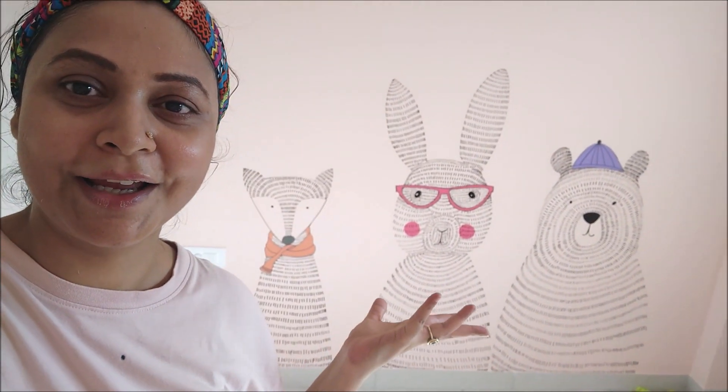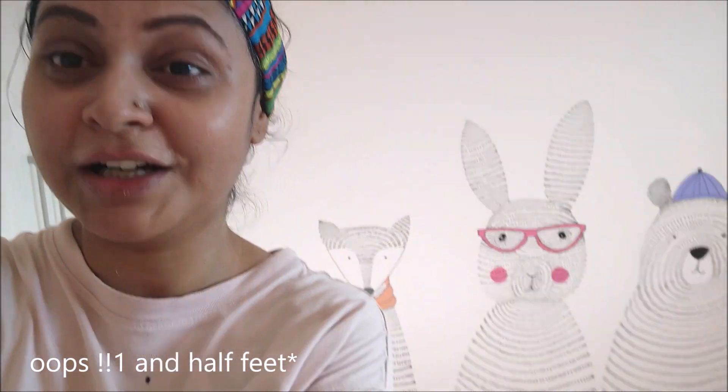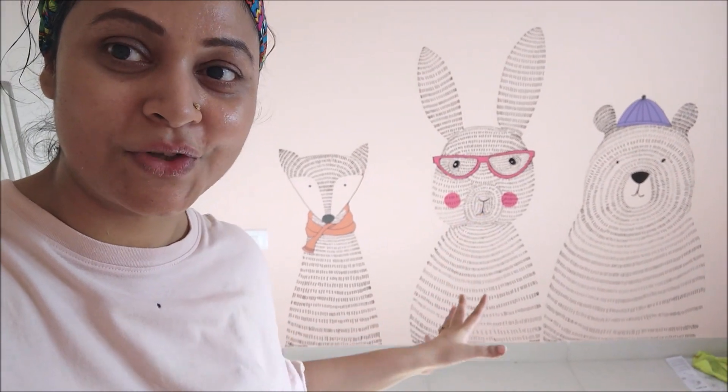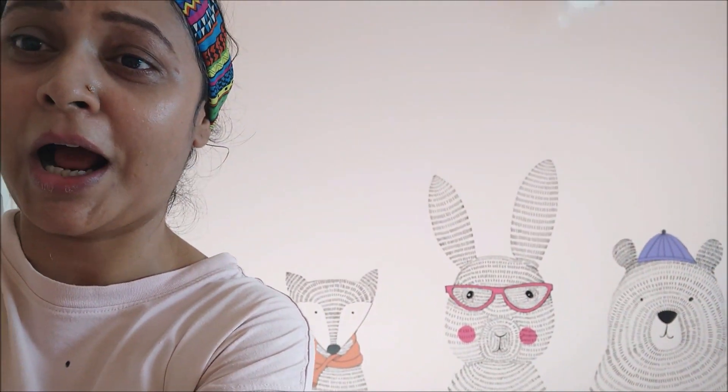I have one souvenir from the day — I should have worn something really worn out, but I wore this, my favorite long t-shirt, and it's got one spot that will not go because it's acrylic marker. Anyways, here is the wall art, the wall mural. I made it a little high because the bed will cover about one and a half inches from the bottom. It was really difficult to do the bottom part — I was almost lying down doing the strokes.